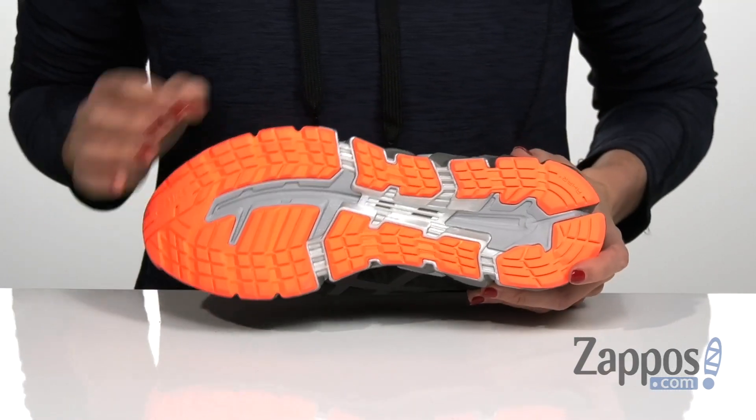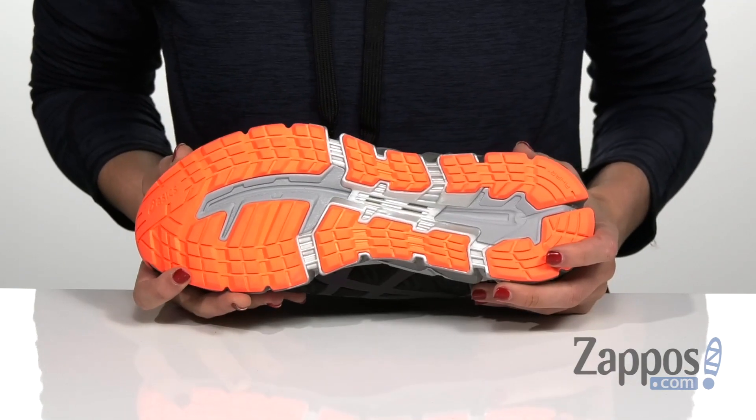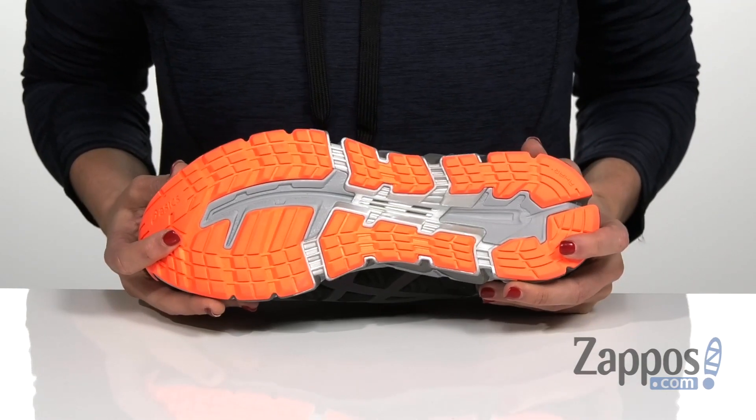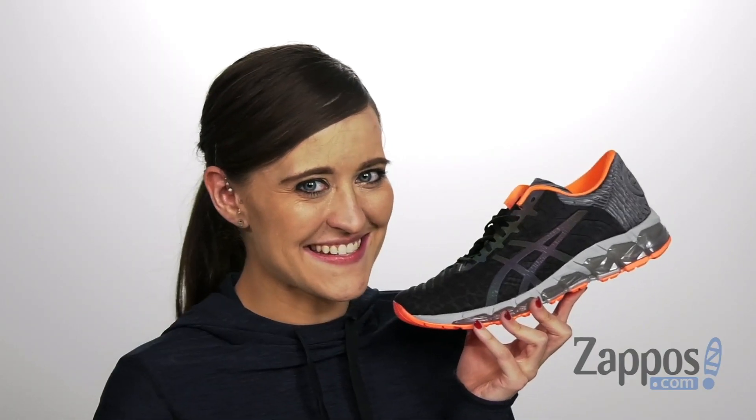It has the Trussic System at the bottom to help keep the shoe really lightweight while maintaining the structural integrity overall, and that's all on top of the AHAR rubber outsole. Reflect the rainbow in this style by ASICS.